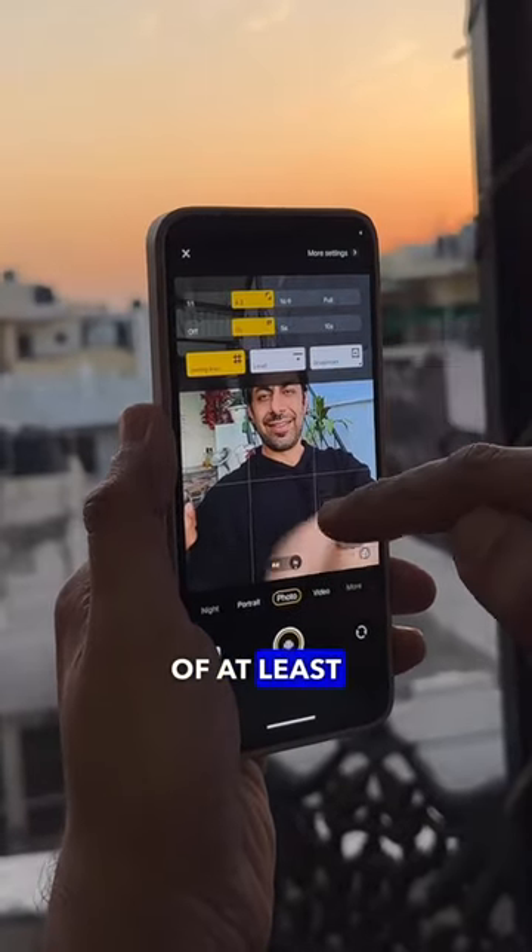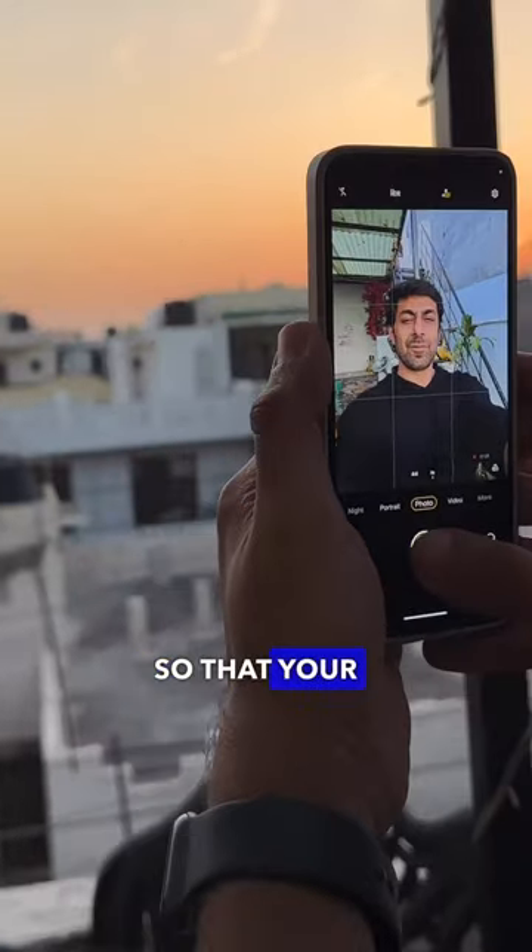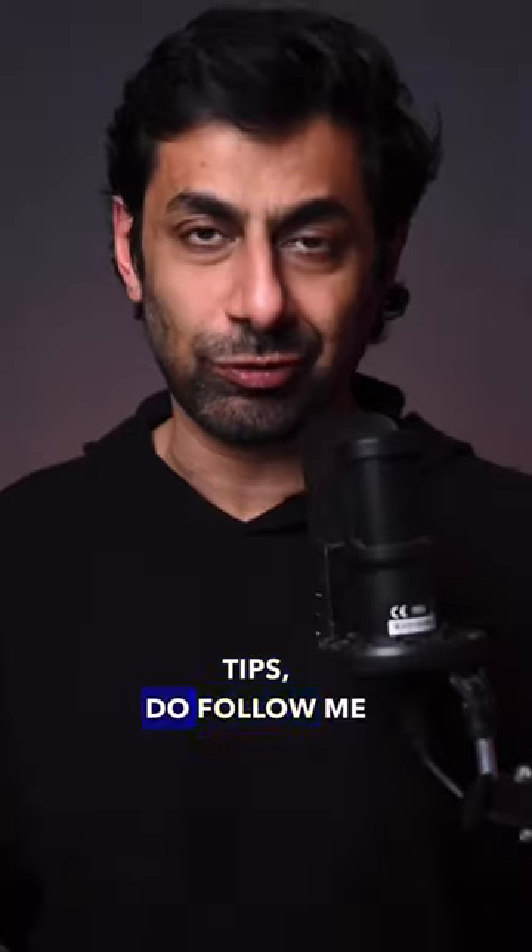Second, set the timer for minimum 3 or 5 seconds, so your pictures will be better. For such tips, do follow me here.